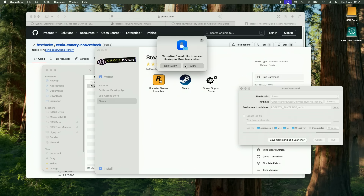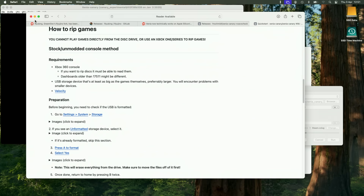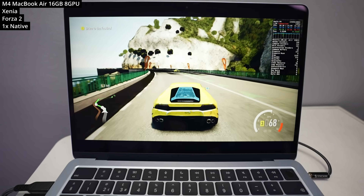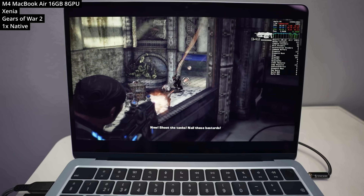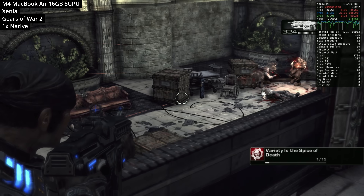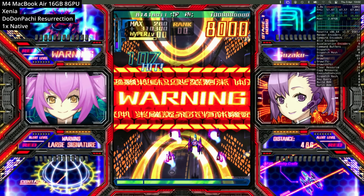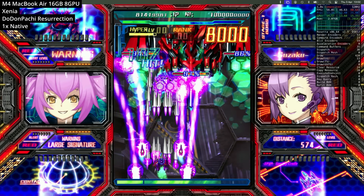Next we're looking at Xbox 360 emulation using Xenia. It doesn't have a Mac port, but we can run it through Crossover with a no-AVX patch version — I'll leave a link in the description for a tutorial. Performance is not fantastic since we're running it through a Wine translation layer as well as actually emulating the Xbox 360. Forza 2 and Gears of War 2, which target 30fps, are only getting about 25 to 30fps with some stuttering. However, for less demanding 2D titles like the bullet hell shooter Dodonpachi Resurrection, you can run at 60fps without major issues.